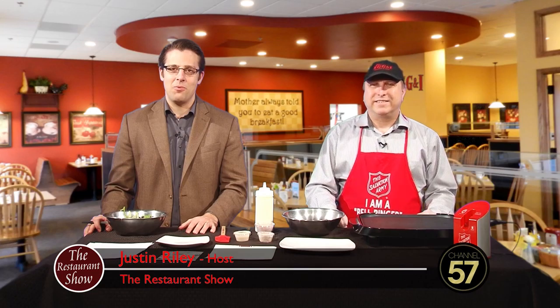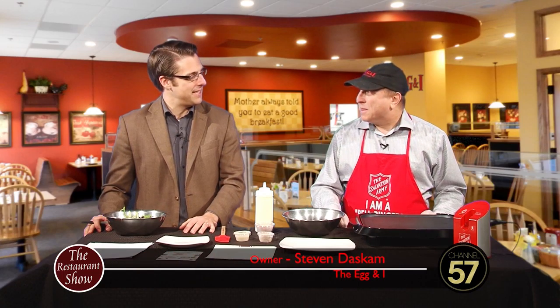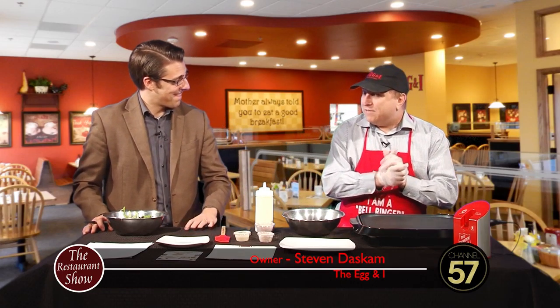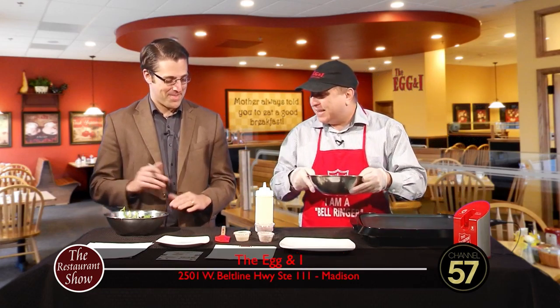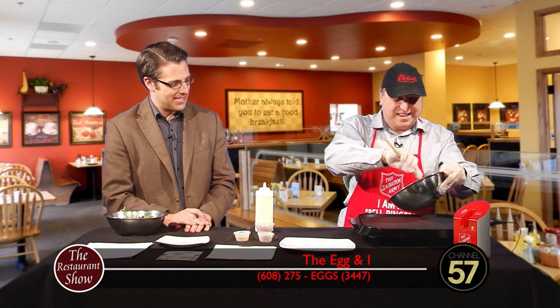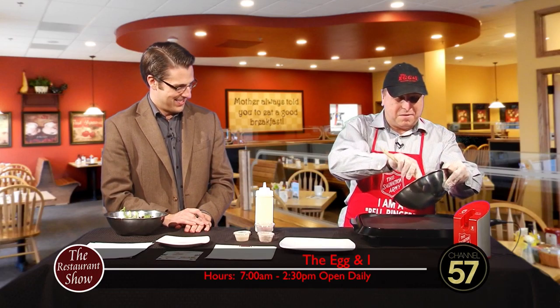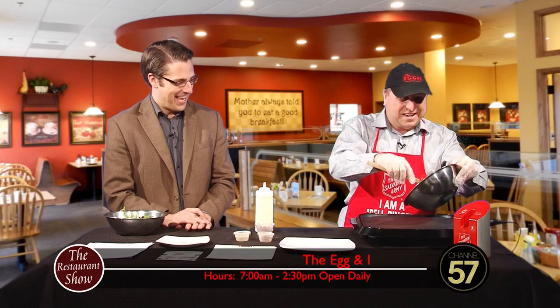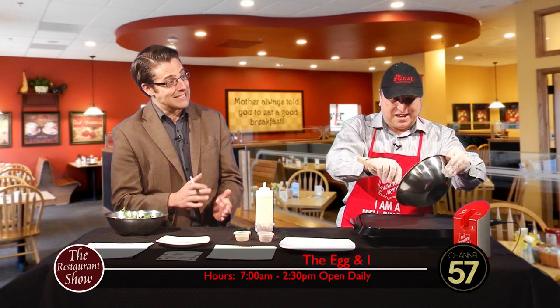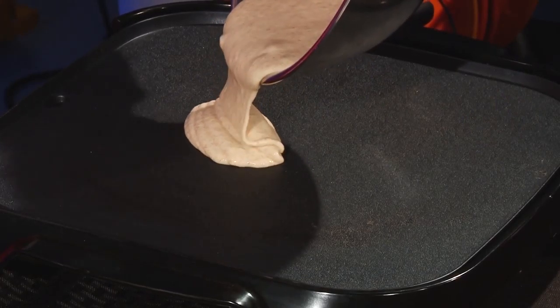Welcome back to the Restaurant Show. With me now is Steven Dascom from the Egg and I. Steve, good to see you again. What are you making for us today? I have a treat — this is a carrot cake pancake. I've heard stories about this carrot cake pancake. It's been a long time coming — this is a myth come true. Every month you come in you promise to bring it next time, and here it is.